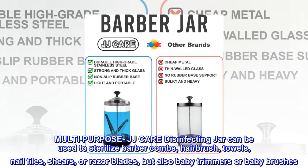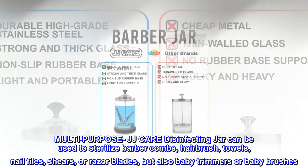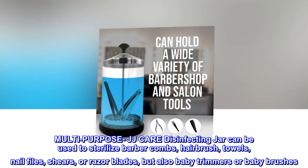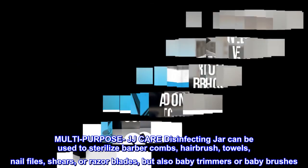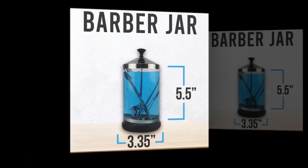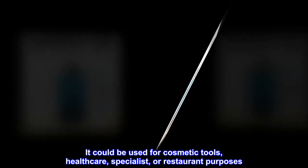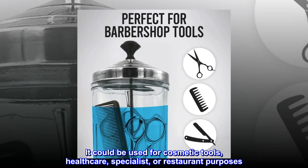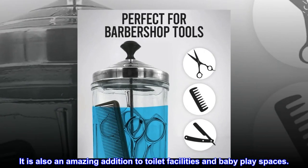The JJ Care disinfecting jar can be used to sterilize barber combs, hairbrush, towels, nail files, shears, razor blades, baby trimmers, or baby brushes. It could also be used for cosmetic tools, health care, specialist, or restaurant purposes. It is also an amazing addition to toilet facilities and baby play spaces.